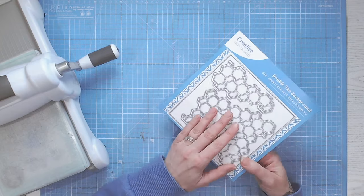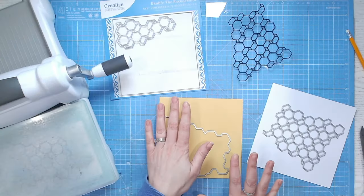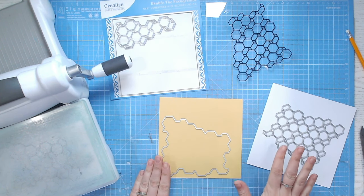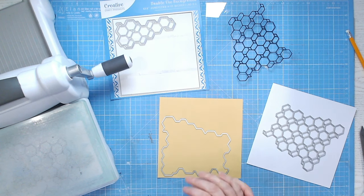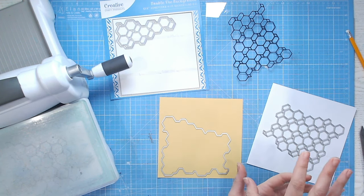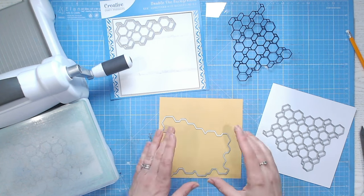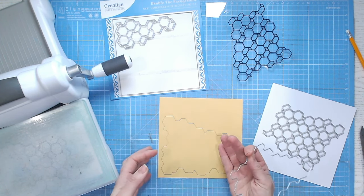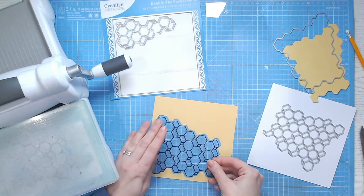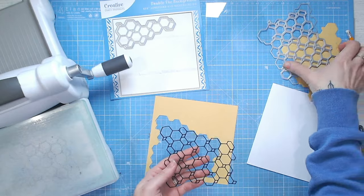I'm going to show you how to easily make our first technique using this cover plate die, and that's going to be a shaker card. With all of the cover plate dies in the Double the Background collection, you get an outline die and then the inside detail. Some cover plate dies come as just one die that cuts an outline, or the detail die just cuts into your cardstock. I've cut the outline for this gorgeous hexagon honeycomb pattern into the panel of cardstock, and for this shaker card, I've cut the hexagon detail here — it just pops right out.